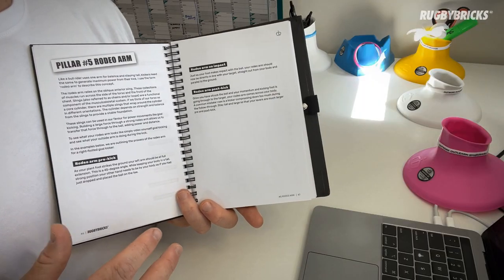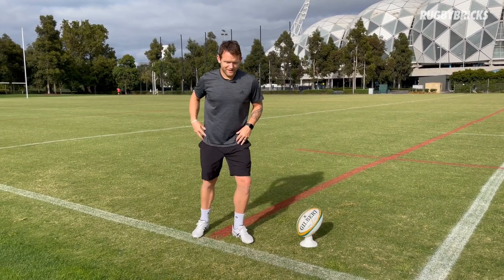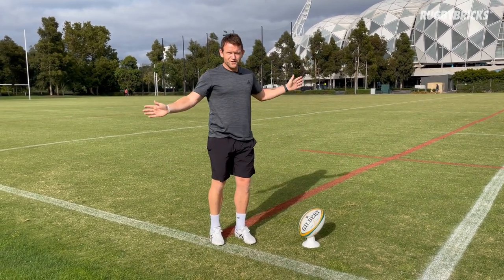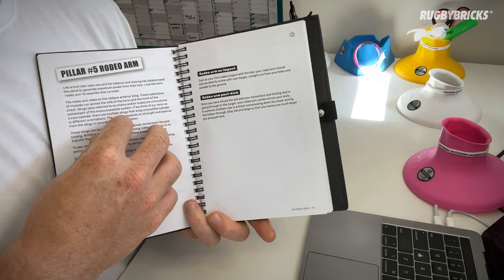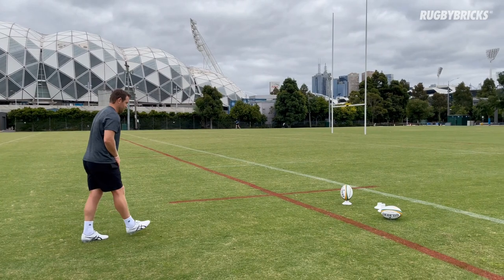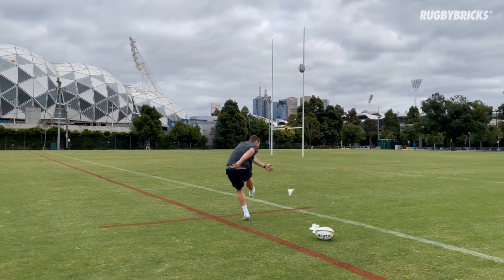One of my favourite goal kicking pillars is the rodeo arm. It was a concept I came up with — I wanted a coaching cue that was really obvious and made sense. The rodeo arm does make a lot of sense when you explain it to a kicker: just like a bull rider on the back of a bull trying to get that balance through their rodeo arm, we can do the same and also get a little bit more power and distance by using our rodeo arm effectively. On this pillar I talk about what we want our rodeo arm doing pre-impact, on impact, and post-impact of the ball, which is why these detail pages are so valuable for you as a kicker.